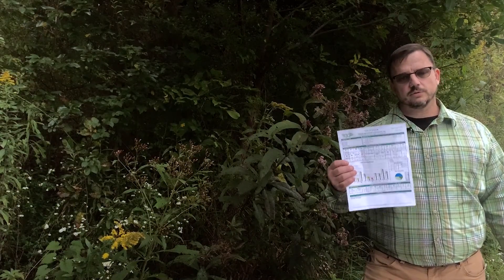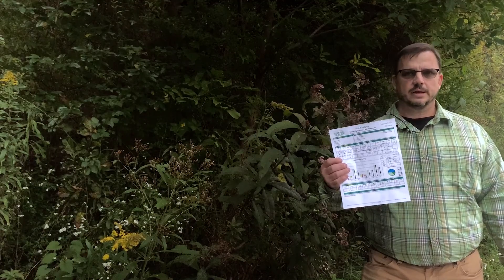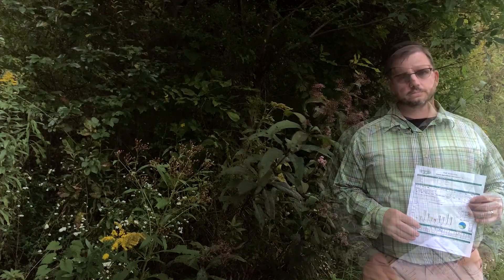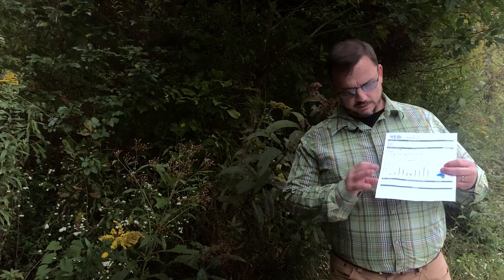So how much lime do you need? The best way to tell is a soil test. You want to make sure to get a soil test either early in the spring or late in the fall. Ideally you can put lime on in the fall so that it has time to activate in the soil. On your soil test, if you don't specify that you'd like your calculations in thousand square foot increments, it's generally going to return to you in a tons per acre calculation, as you can see here.